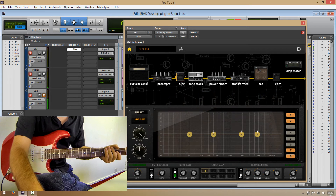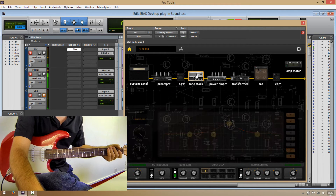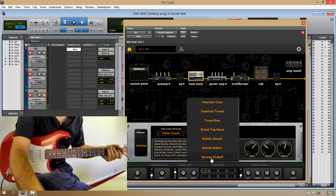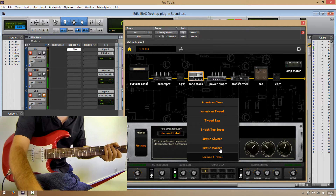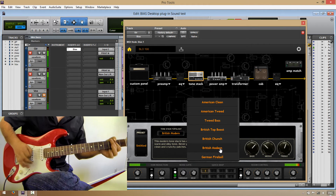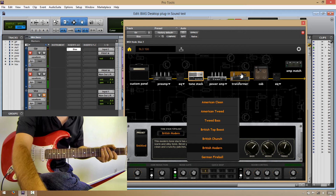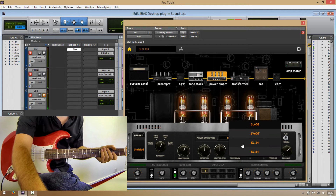Okay, so let's add EQ a bit. Tone stack. And the power amp — so I prefer EL34s here.